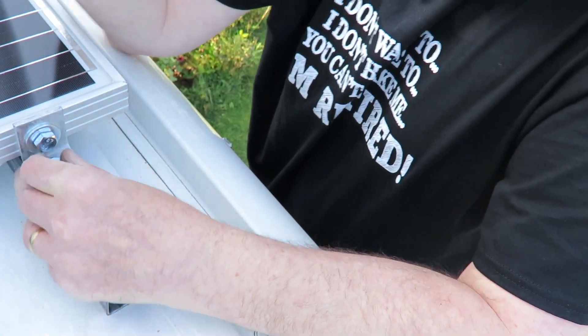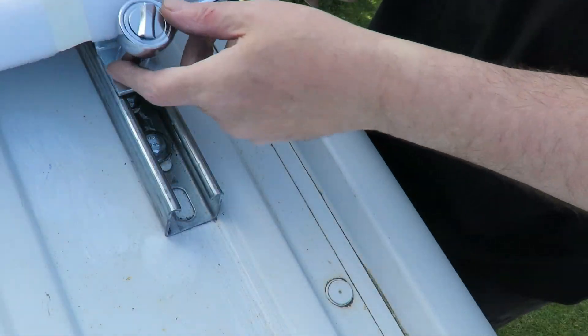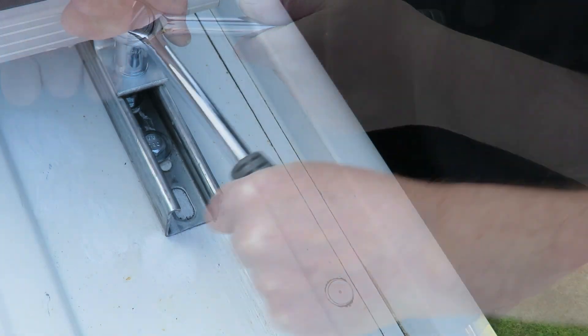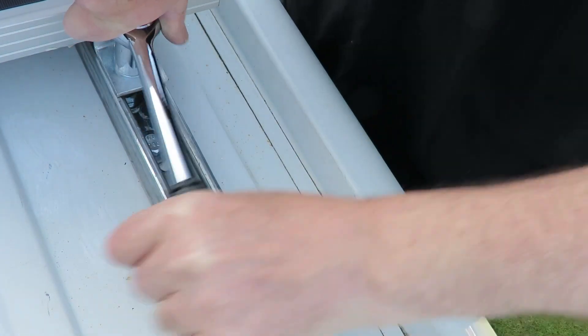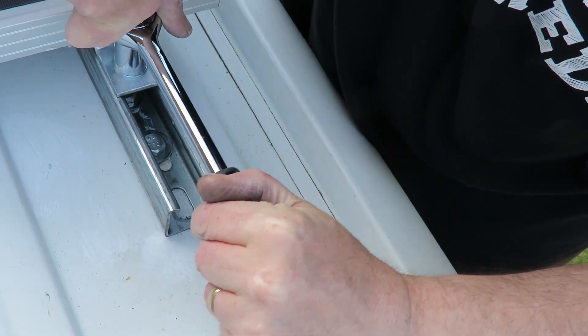Just getting everything into position, then tightening down and checking these nuts periodically just to make sure they don't come undone.